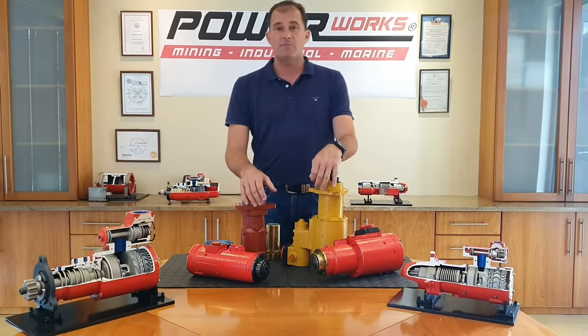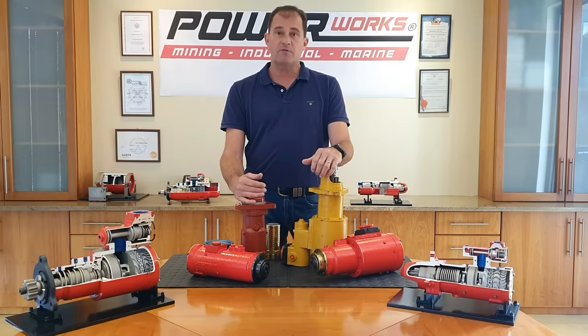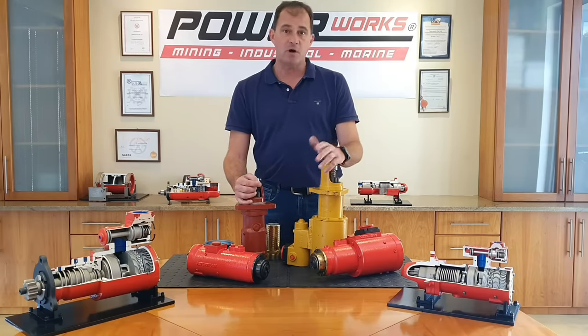All of our starter motors are made out of cast iron, so they are really robust and rugged, and they're very beneficial for underground applications where lightweight materials such as aluminium are often banned.